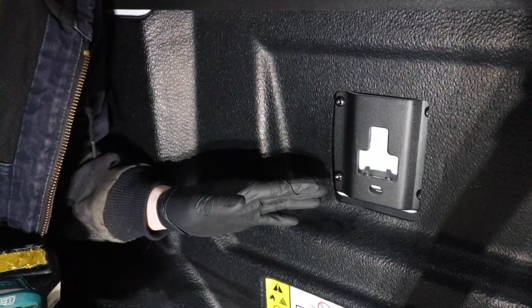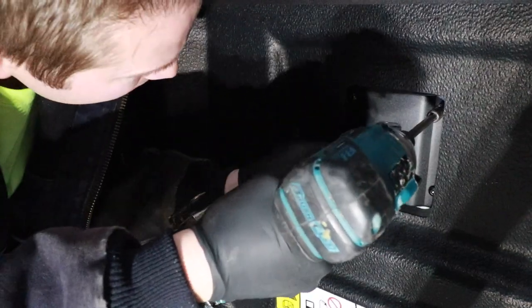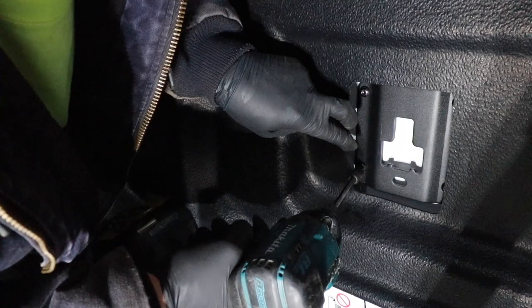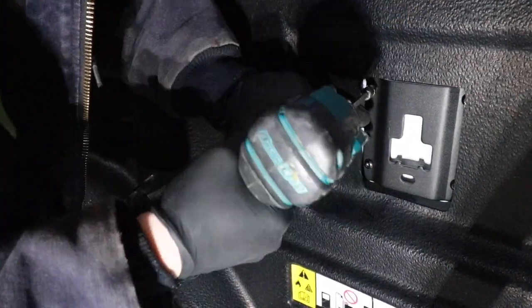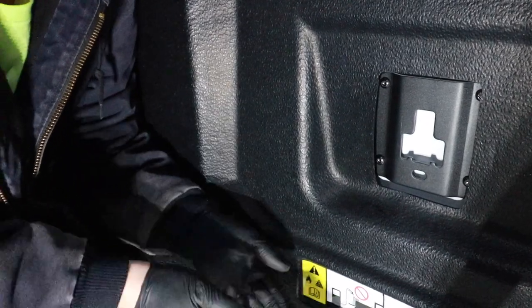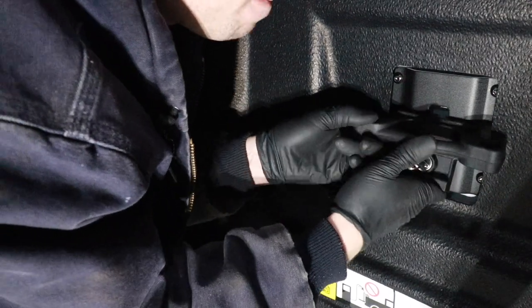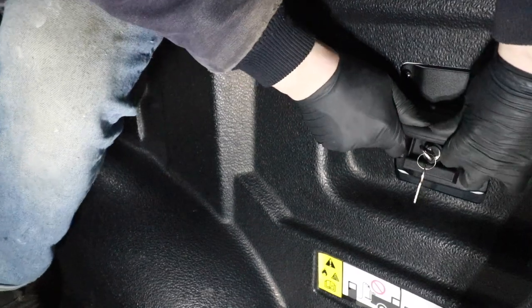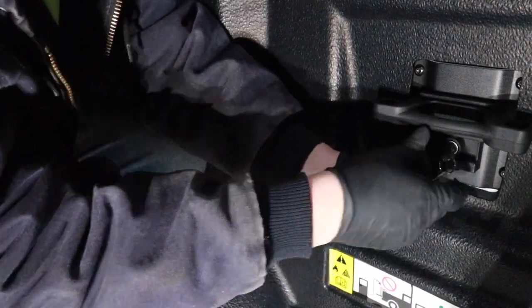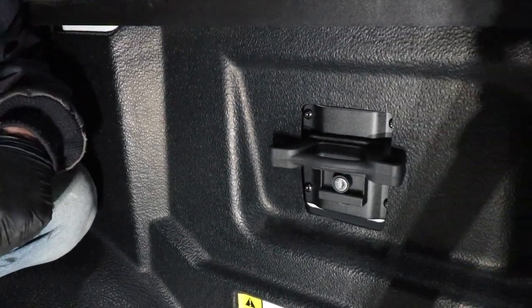Now that all four fasteners are started, be careful not to over-torque. Just snug these up lightly. Then reinstall the cleat by setting it in the open slot, sliding it up — it may be a little tight — then push in the bottom tab, wiggle it a bit, turn the key lock vertically, and give it a little pull to make sure it doesn't pop out. That is how you install a bed cleat.